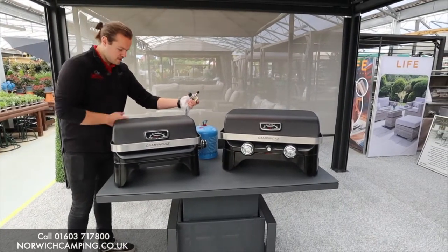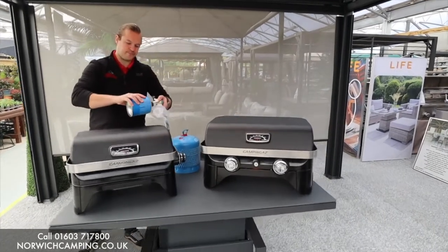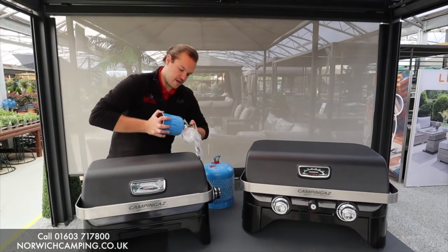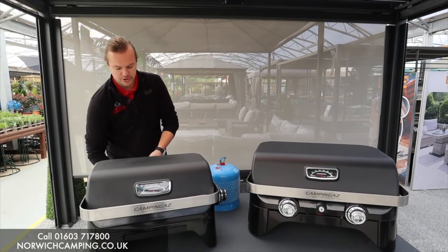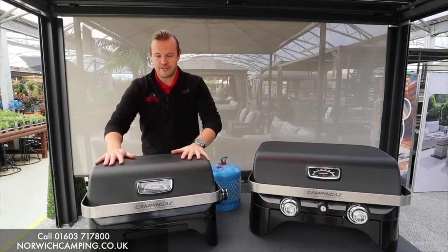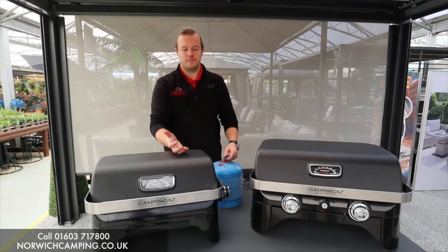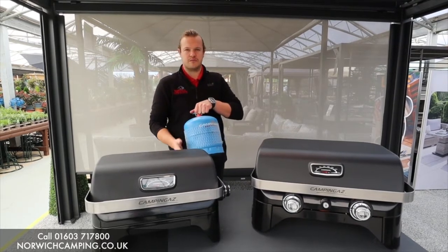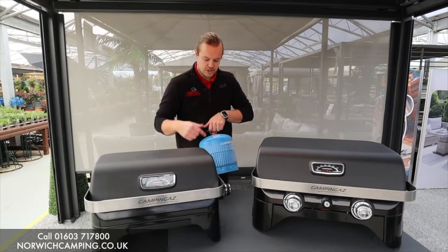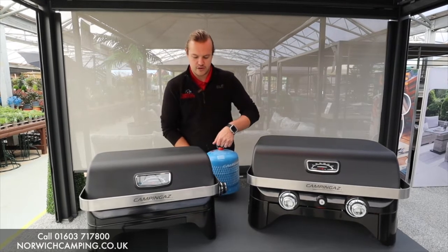With the CV version, your gas bottle just sits straight in, goes into there, and locks in. There's also a little storage space where the bottle sits. Then they do the exact same barbecue without the CV, where you'll need a hose and regulator to run off whichever bottle you want. Camping gas bottles are very popular for camping because they're a nice convenient size.